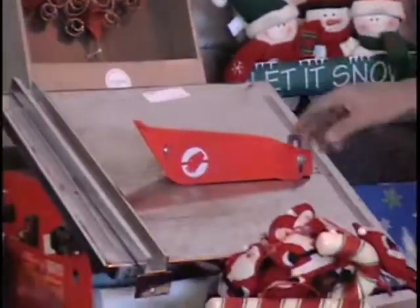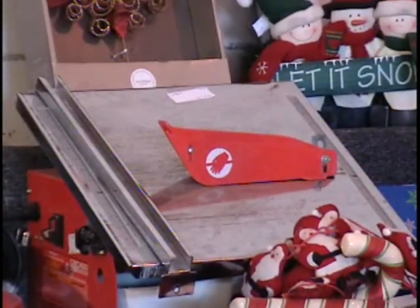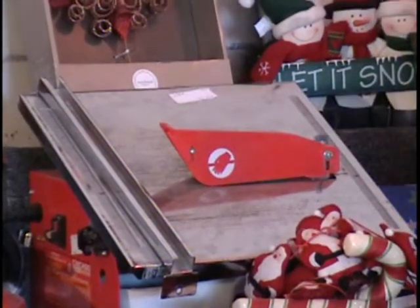I've got a tile saw for you — a portable tile saw with a handle built in. It's a wet/dry tile saw. As you can see, the table tilts — nice staging by the way. The retail price on this is $79. This one has been used, so it's going to be a bargain.